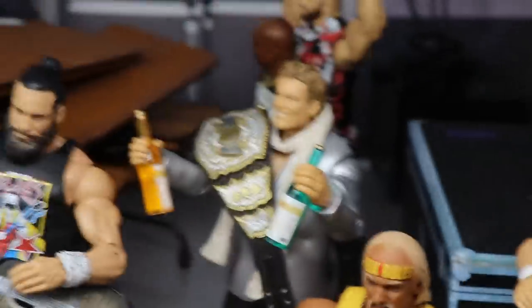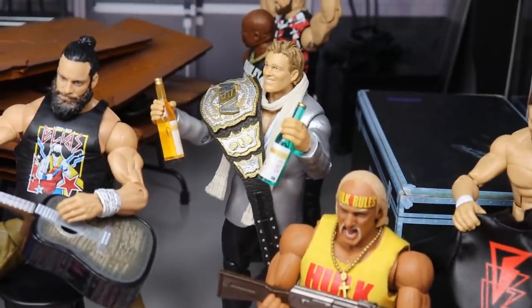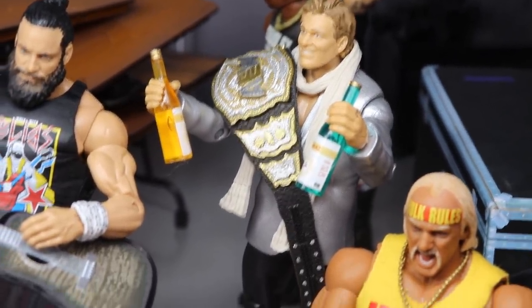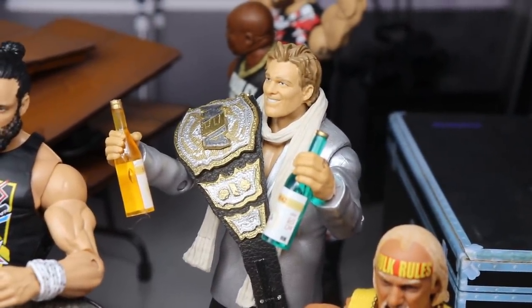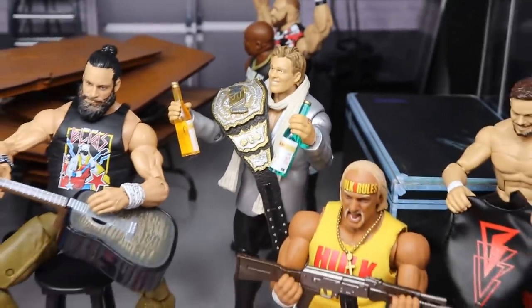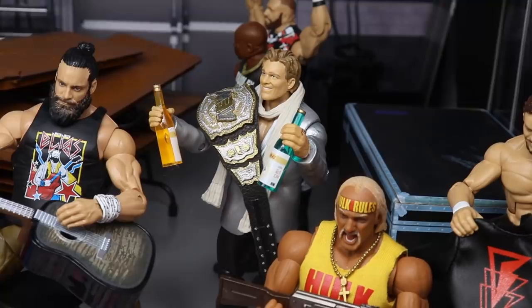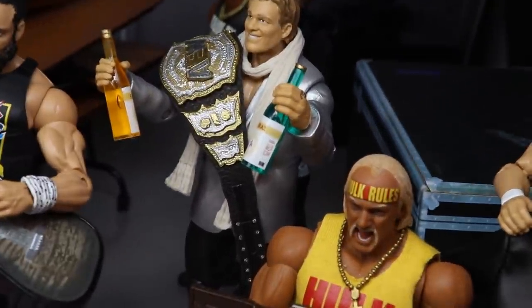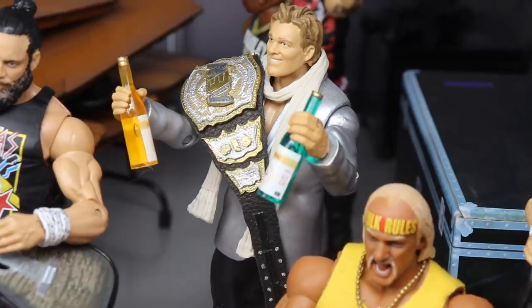Just to the right of that, we have a little bit of the bubbly. We have La Champion with his AEW World Championship and a little bit of the bubbly, looking pretty good. Obviously the head sculpt is pretty outdated, but we do have Chris Jericho with his championship and his bubbly, with his scarf and everything, ready to celebrate Christmas. I love the way the title drapes over the shoulder with the bottles of bubbly — really really good stuff.